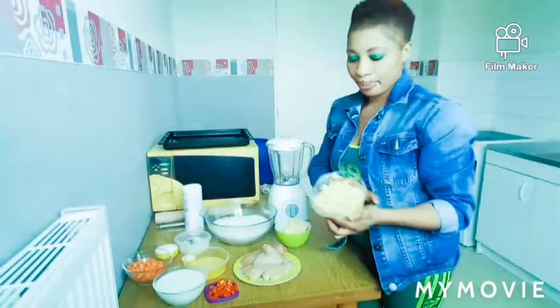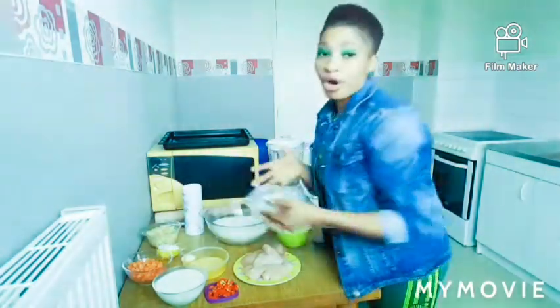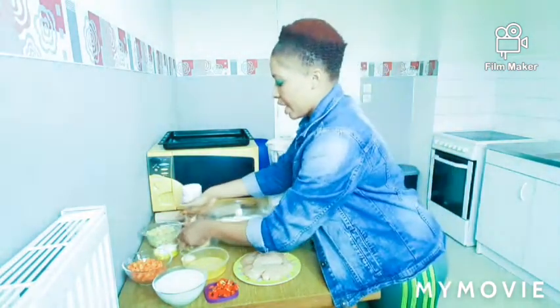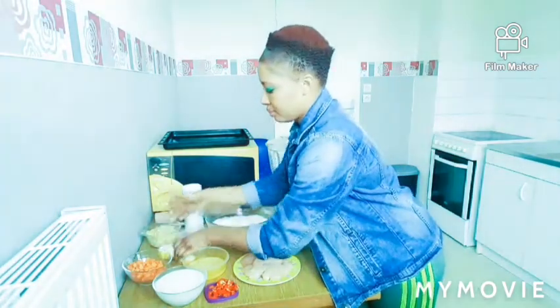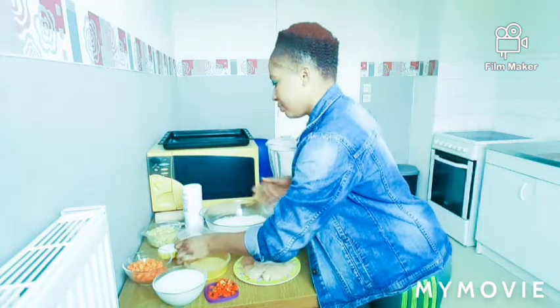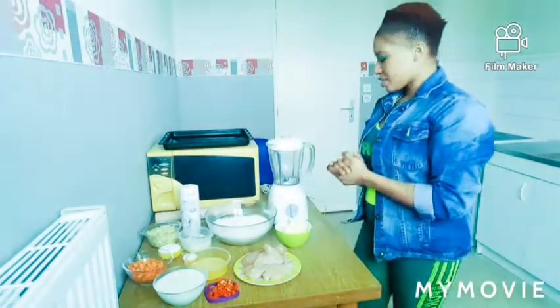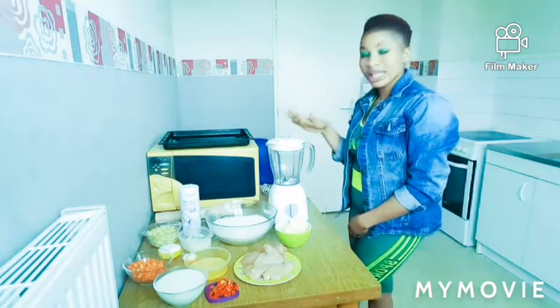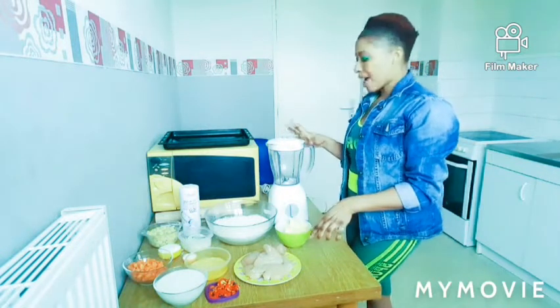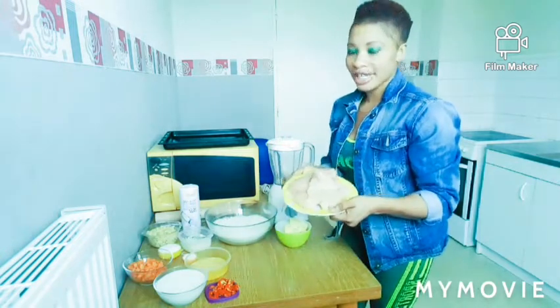Here is my chopped potato, my chopped onion, here is my sugar, and my baking powder. So now I'm going to blend my chicken — yes, I'll blend my chicken. I've already washed my chicken before.